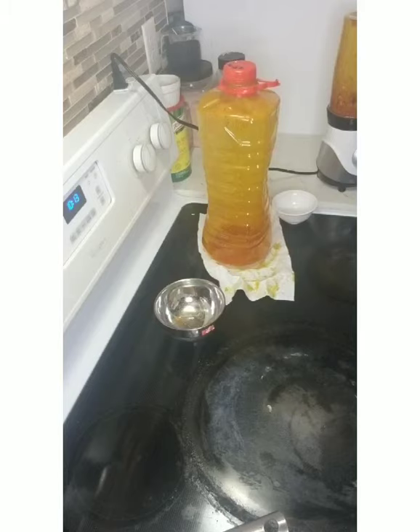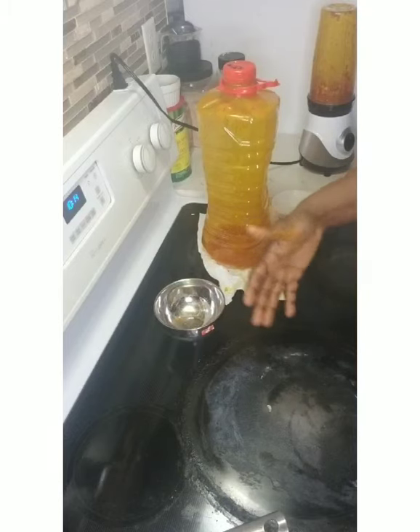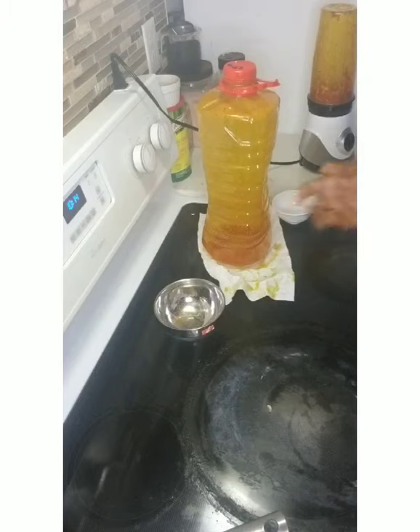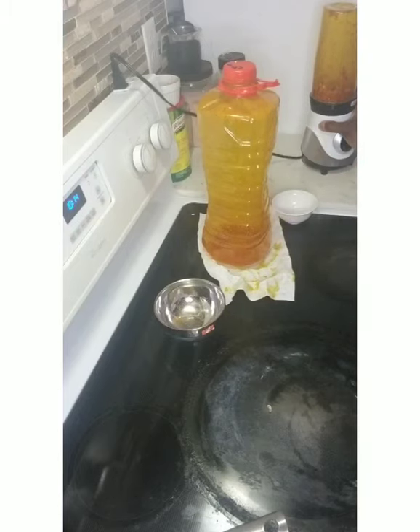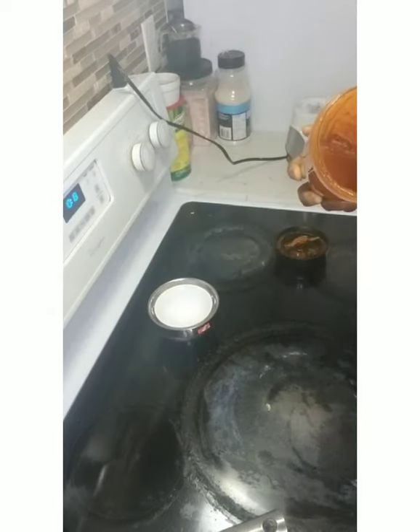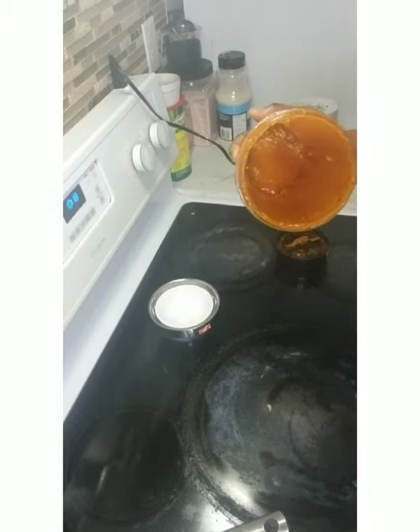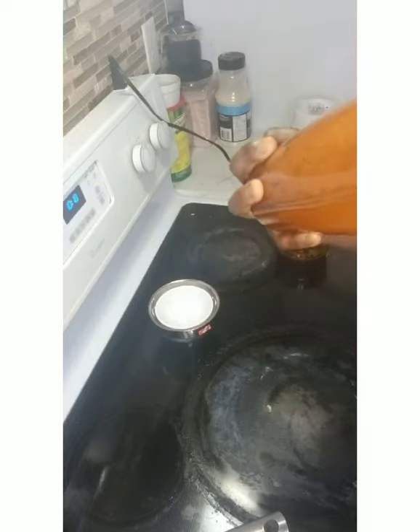I'm not making Obono soup today — this is just to show the process. What I'm doing right now is blending the Obono. Because the amount is really small it will take a little while, but normally the last time I used a full cup of Obono; this is not even half a cup — just enough to show those of us who didn't get it the first time. You can see the inside of the blender — if you want it smoother just blend it again.